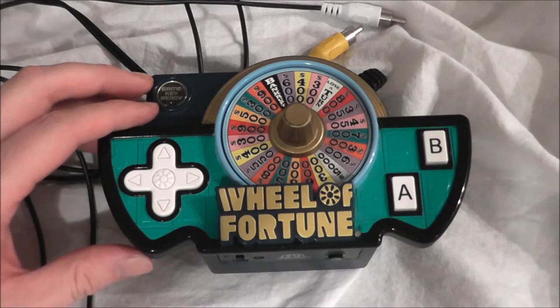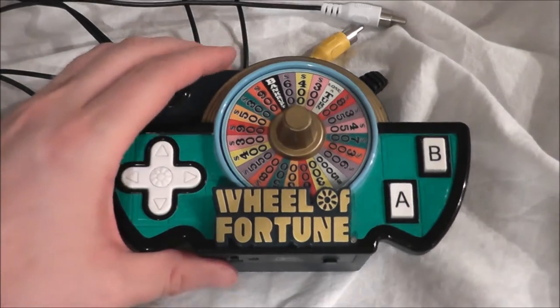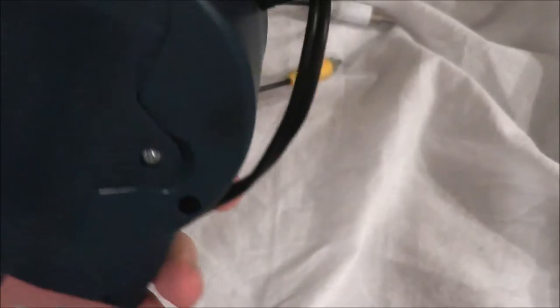Hey guys, welcome to another edition of the NoSwear Gamer. Today I'm going to take a look at the Wheel of Fortune plug-and-play system made by Jack Specific.